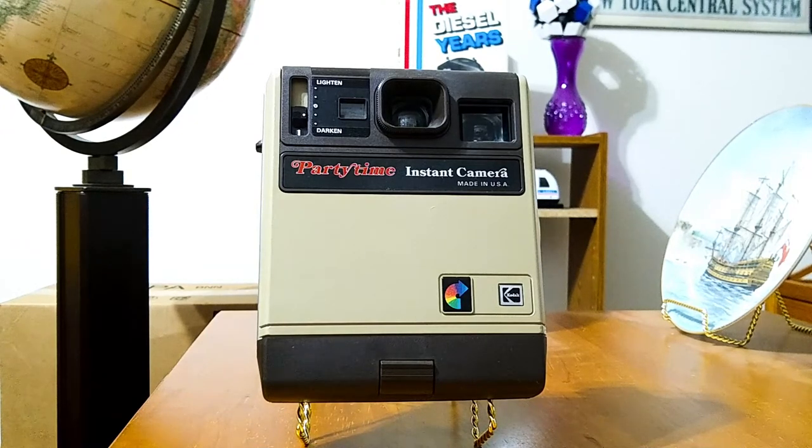This is what they came up with for a Party Time Camera. This camera was very similar to the Color Burst 50, as well as the Trim Print Camera. The Kodak Color Burst 50 was all black. There was a Trim Print Camera that was a two-tone gray — dark gray and light gray — very similar to the Party Time. There's nothing that really distinguishes this camera from something you would want to take to a party. All of the features are the same; they just made it beige instead of gray or black.